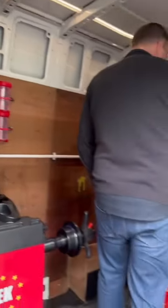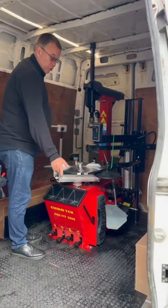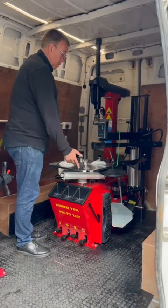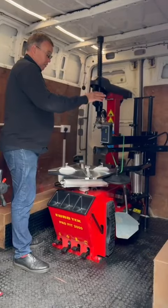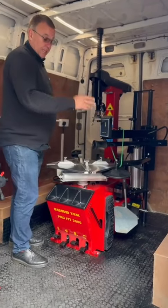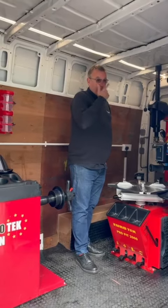For options, he's gone with 10 boxes on the wall for his valves and weights. He also wanted the fully automatic 26-inch turntable, the T2000 Pro tyre changer — fully automatic, tilt-back — with the three-point assist arm, two jacks, and an electric car lift.